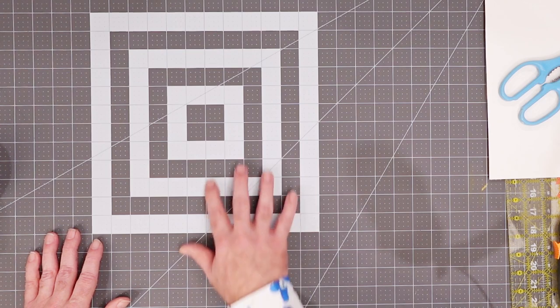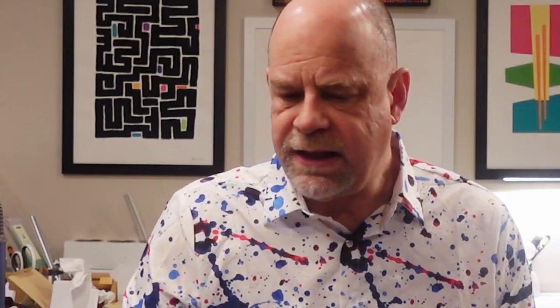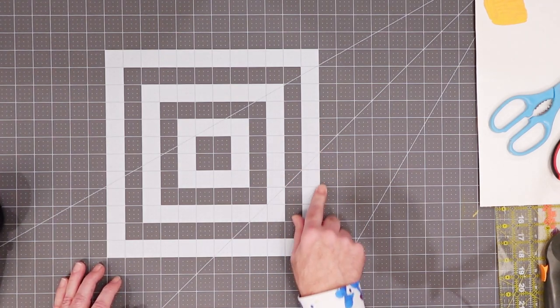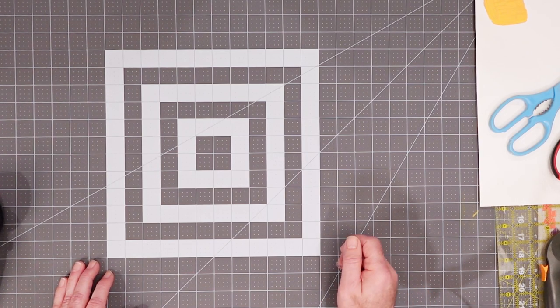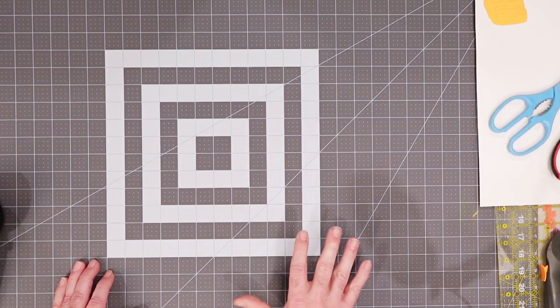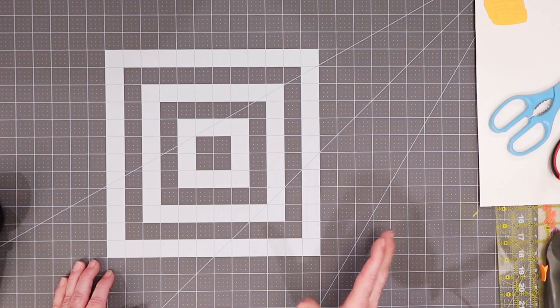I'm using this Fiskars cutting mat. This is a fairly large one. I'll leave links down in the details below for all the tools we'll talk about if you're interested in checking them out yourselves. The thing I love about this cutting mat is they were traditionally known as self-healing. It's a really tough product. You can grab a utility knife, any kind of blade — you're not going to go through this. You'd have to work really hard to cut a hole through this thing. It is layered and really tough. I've had cutting mats that have lasted decades, literally, and are still going.